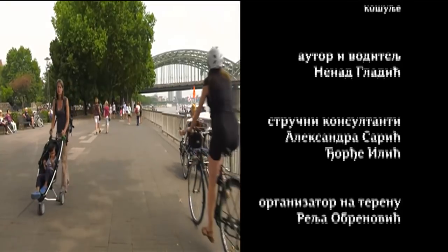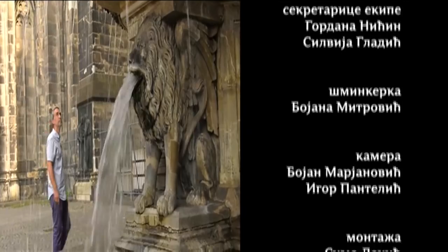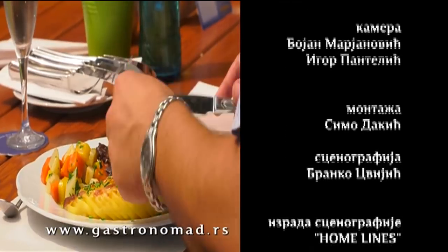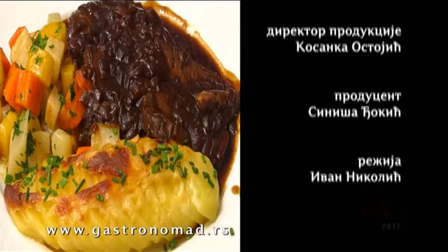Ne zaustavljamo se, već kao ajkula plivamo dalje u potrazi. Naoštrenih čula i noževa uvek gledamo ispred ka sledećem cilju. Ovaj put, taj cilj je...